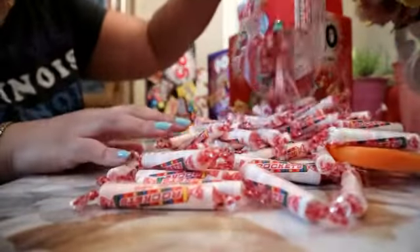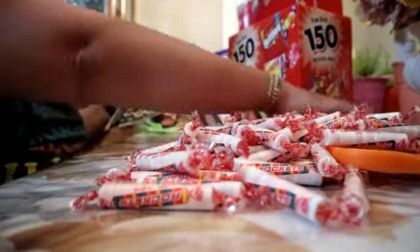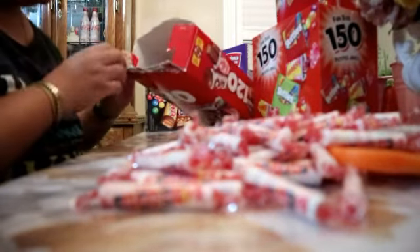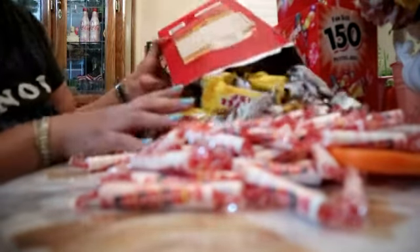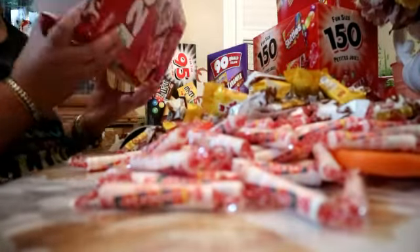Ayan, alam ko — itong itatamigay ko ito lahat. Kasi masaya lang yan. Hindi yung mga chikiting kukain sila, pero hindi masyado. So ayan, may bag pa ako dito. Ang daming chocolate siya, mga friends. Ayan, smarties — ang daming smarties. And then yung skittles.